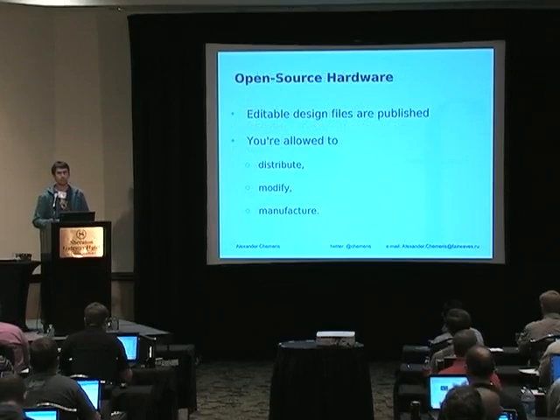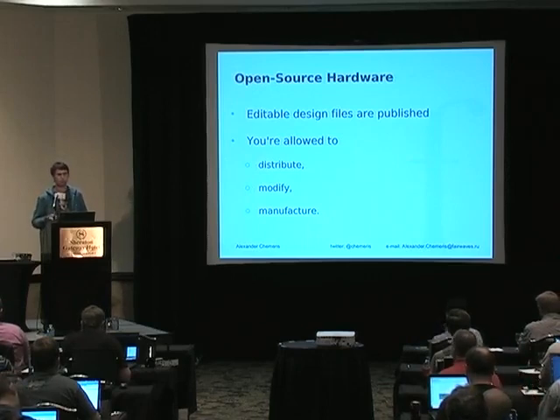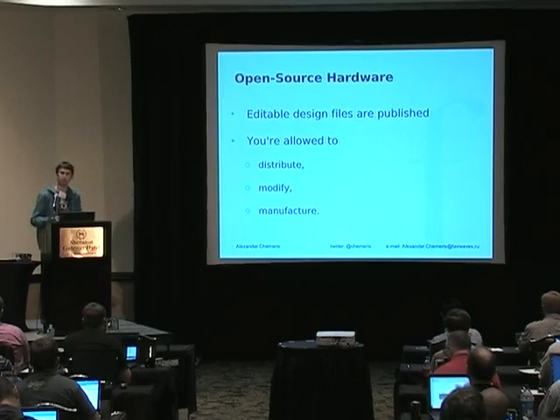We designed this as open source hardware. We plan to publish all the information about the design, including all design files, so if you want to make your modification and manufacture your own version, you are welcome to do so. We just expect that as a courtesy you let us know what you are doing and share your changes with the community.